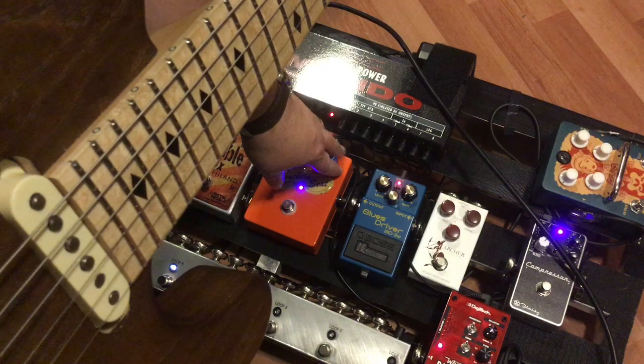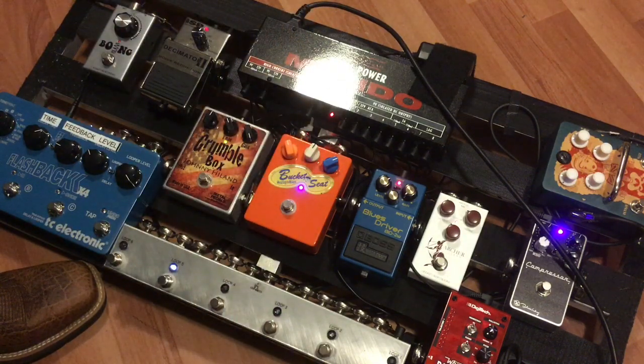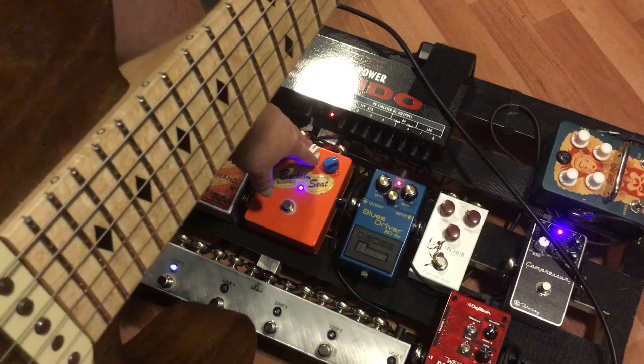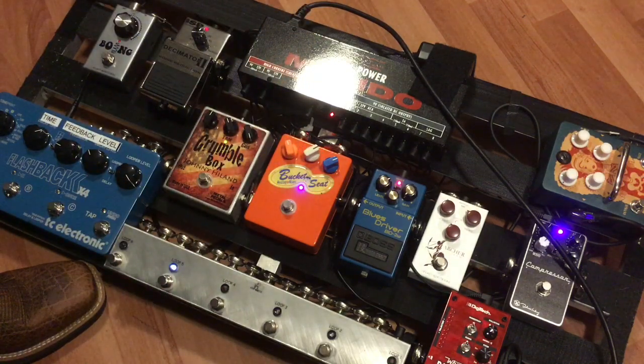Now we're going to go up to about 1 o'clock. Oh man, might be actually a little closer to 2, don't you think, Teej? 1:30. All right, we'll go halfway. Man, that is just killer. While I'm going through the gain settings here, guys, I'm going to add just a touch of tone here. So I'm going to go to the middle knob and raise that up a little bit. You can hear the difference that that tone knob made just by a little turn.